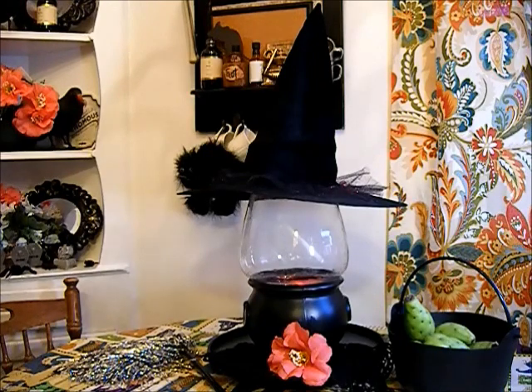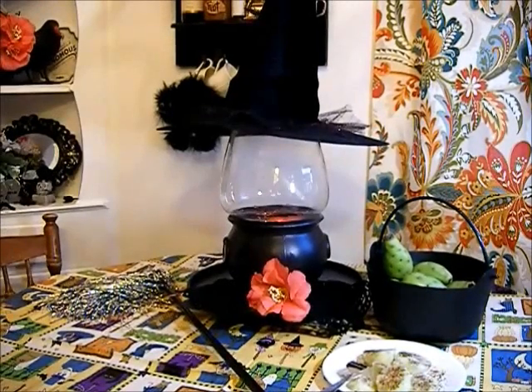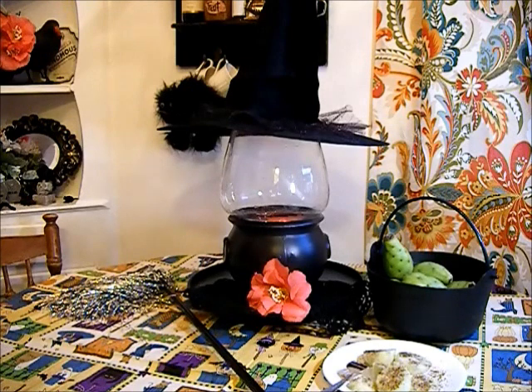Hello, this is Christina coming to you from sunny California and my kitchen corner. Today I would like to share with you that I am participating in a challenge, and this is hosted by the lovely Tracy from Holiday Cookie Diva.